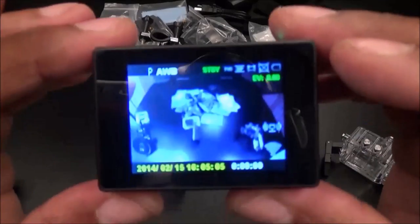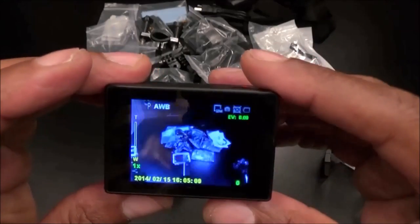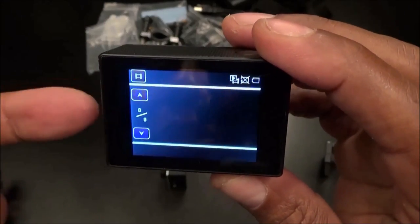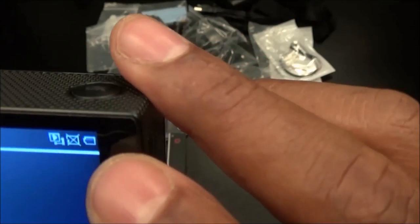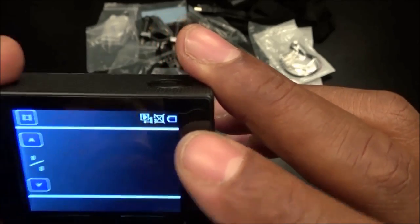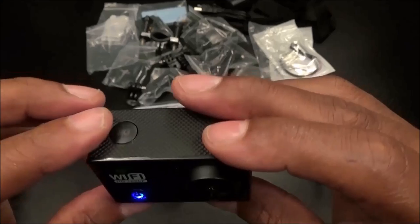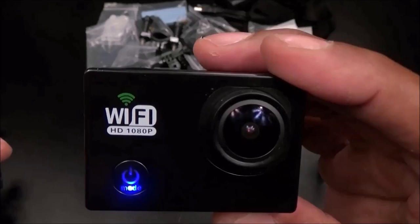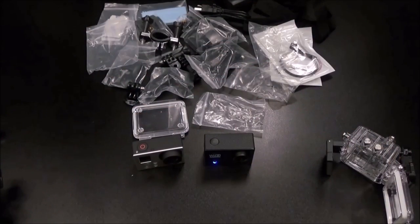I just turned it on — here's your LCD screen. Let's hit the button and switch modes. If I had my micro SD card in here we'd be able to play back video right from the camera. It shows your battery life. No touchscreen on this, but it's pretty much self-explanatory. It shoots in 1080p.